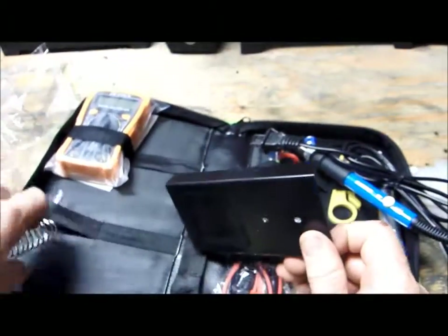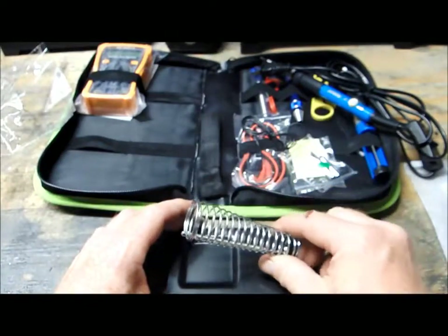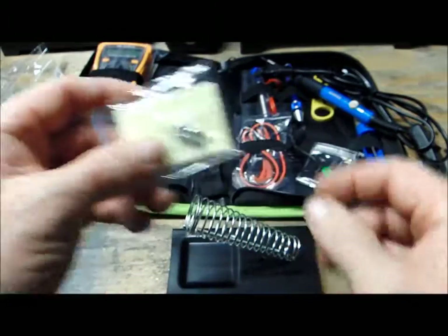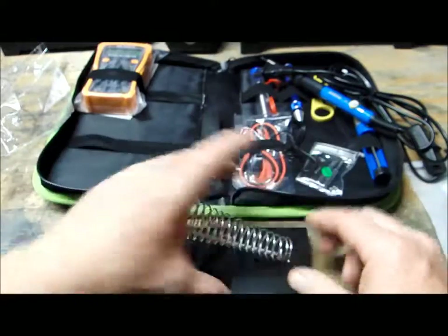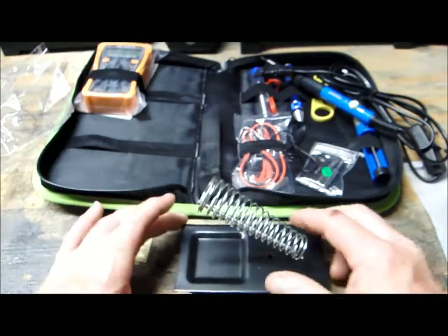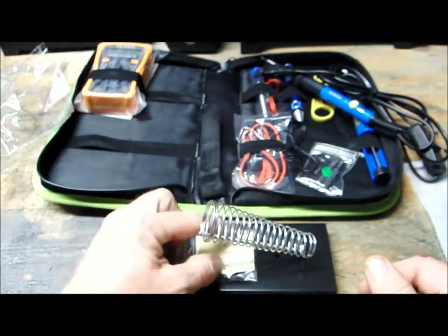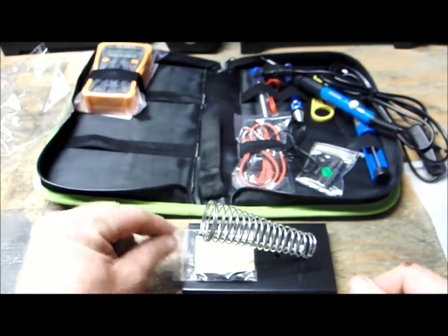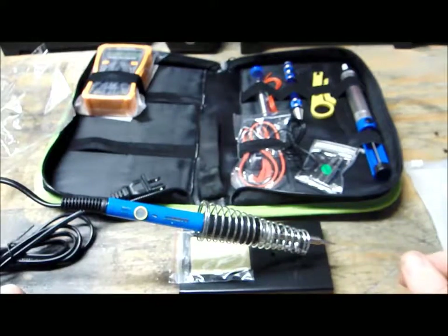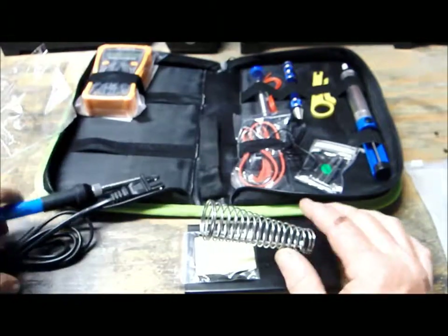Here is that little tray. You've got the sponge — you're going to wet that and put the nuts on the bottom. You can adjust the stand either way. You wet the sponge and place it there so that if you need to clean your tip off you can clean it there. Then your soldering iron goes in right there. That is awesome — it keeps the tip away from other things because it's going to be real hot.